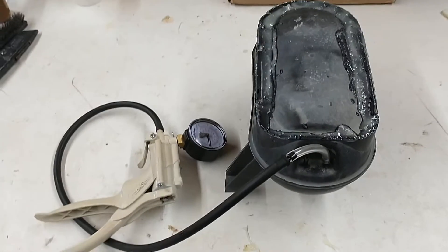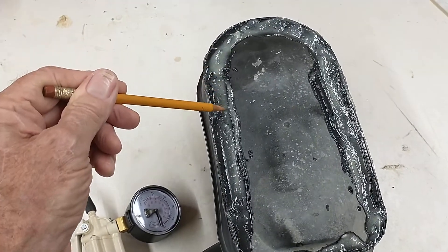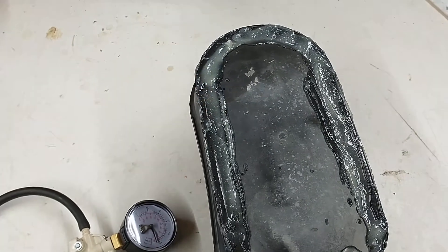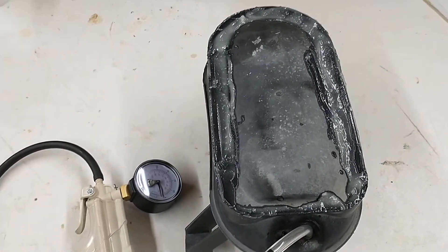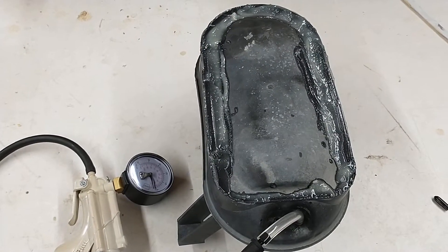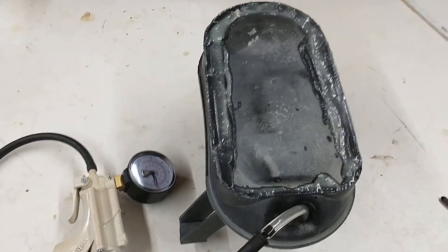It turns out this is the vacuum accumulator tank, and right over here was a hairline crack. I'm sorry I didn't take a photo or do a video before I repaired it, but I just mixed up some epoxy and spread it all the way around to make sure any other cracks in that area would be taken care of.